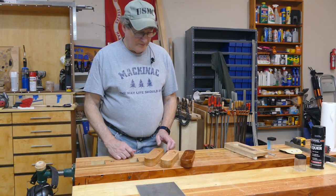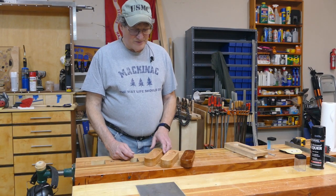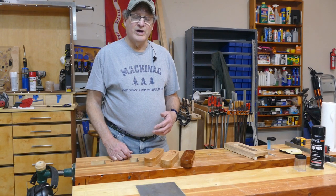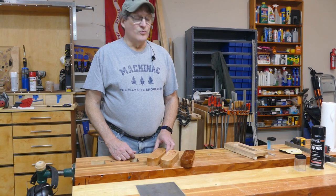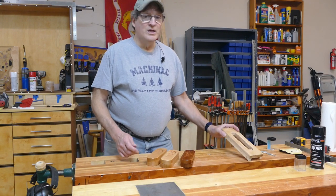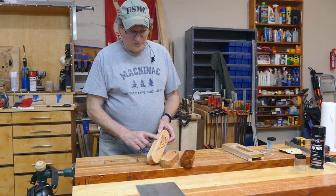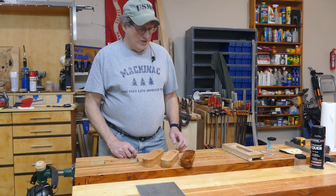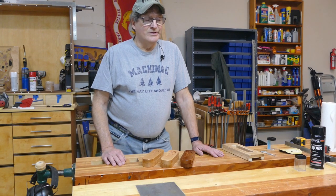There are also links in the description for tools and materials I use, the magnets, and the router bits. There's also a link to my blog where you'll find a dimension sketch for this project — download that and you can make it super easy. Once you've made a template like this, you can pop these out every 10 or 15 minutes, other than finishing. I've got about four coats of lacquer on these — really nice, smooth, and shiny. Hopefully you got something out of this. If you did, hit like and subscribe. Until next time, good making.